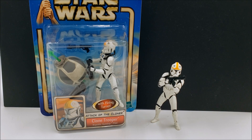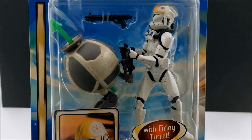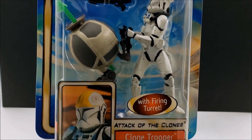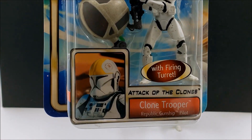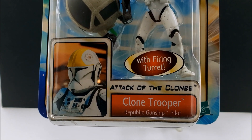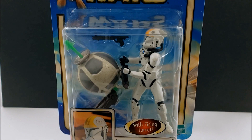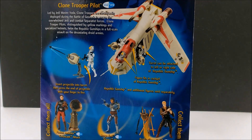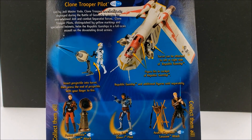For the clone pilot here, it's a pretty good action figure. At this point it's probably not the best clone pilot you can get, but it's good enough for what it is. I have tested them out within the gunship and the turret, and they're great accessories. So let's take a look at the package here. I do plan on opening this one — just wanted to show what it looks like in the package. It's labeled 'Clone Trooper Republic Gunship Pilot.' I recall seeing this at stores at the time but never ended up getting it.